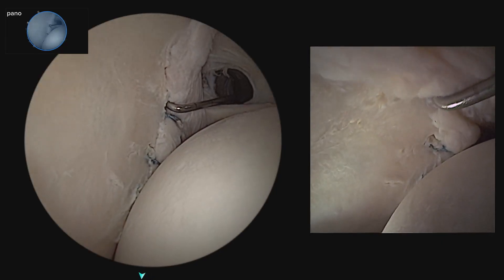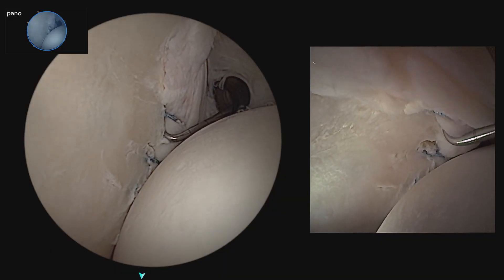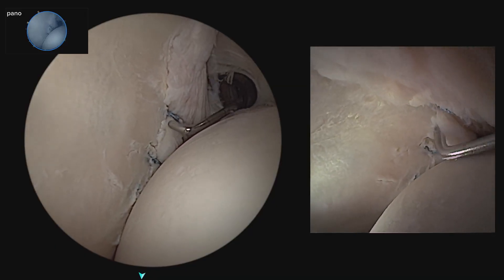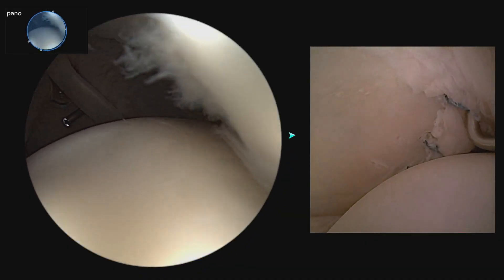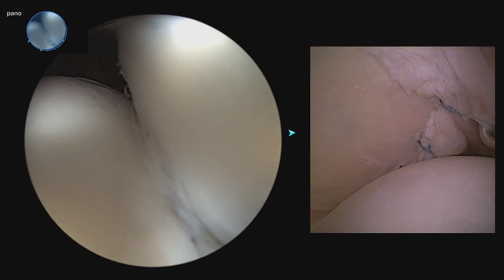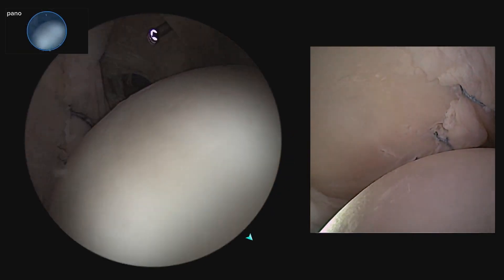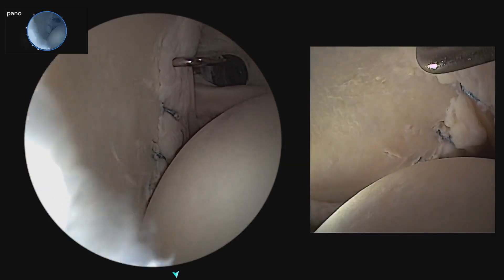After final tensioning, we have an excellent repair of the anterior labral tear with good re-approximation of the labrum back onto the glenoid surface. We can visualize our remplissage with the infraspinatus fully filling the Hill-Sachs defect — unable to even see any of the Hill-Sachs lesion anymore. This dual view was only made possible with the Synergy Vision system.